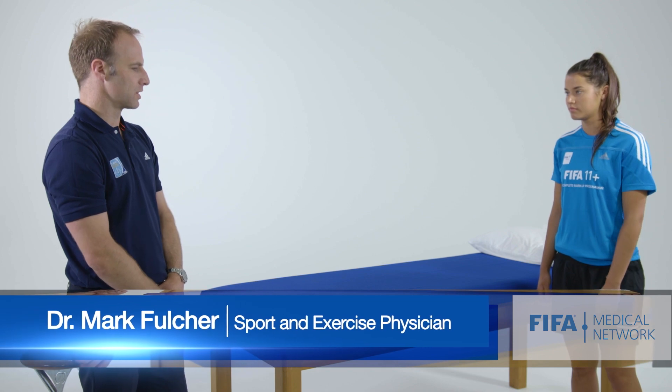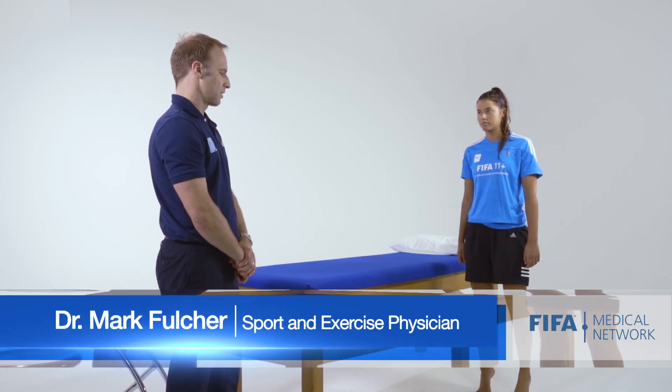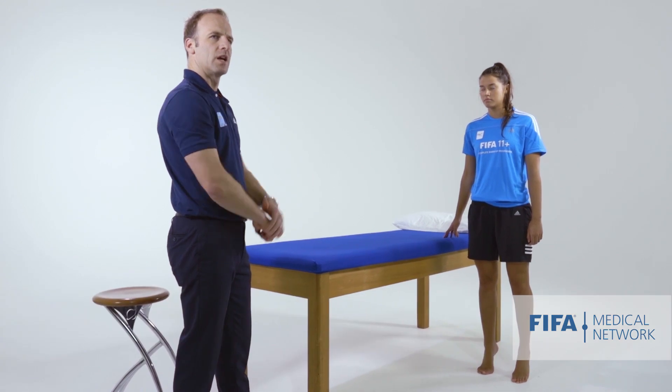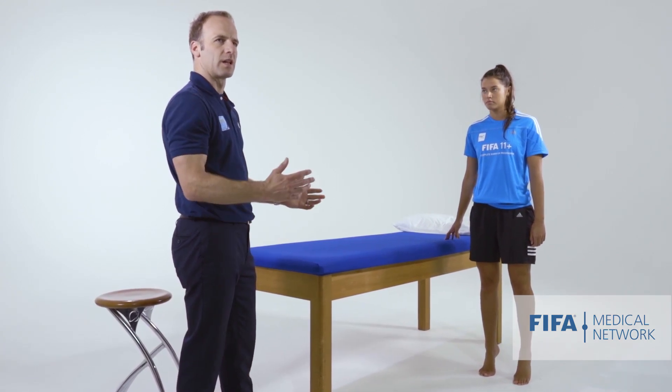While you're standing there, can we get you going to your tiptoes? So a good functional test. Does she have any pain or problems with that? For example, if she had posterior impingement, we'd really expect that to be painful.